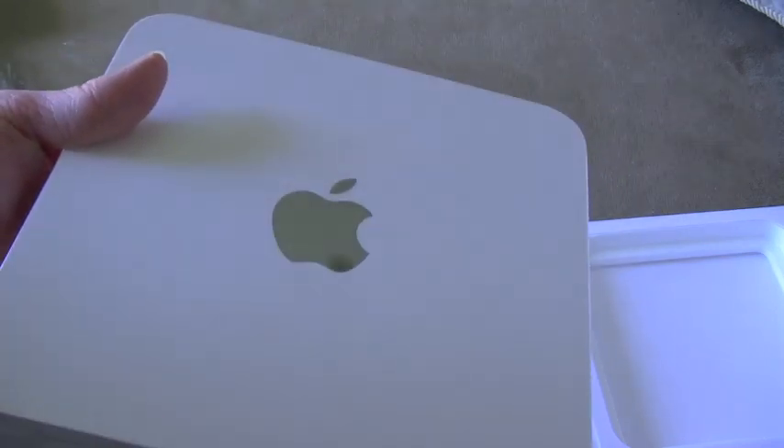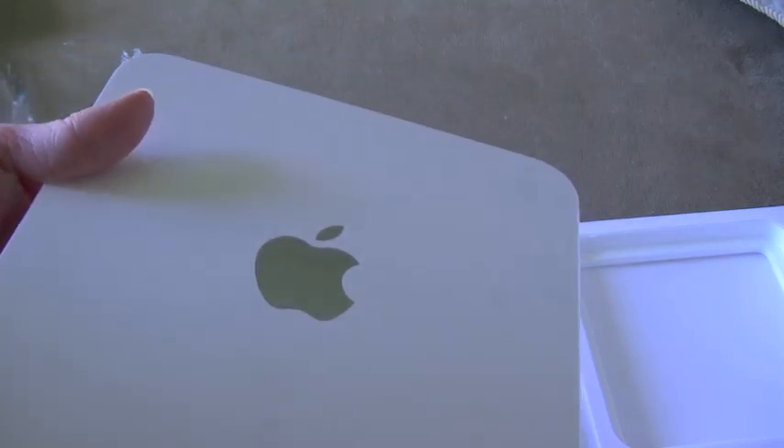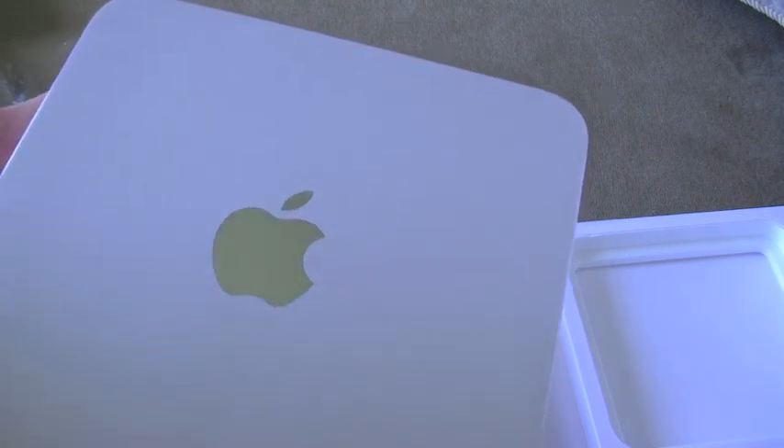The top actually isn't black — I always thought it was, because in the images the reflection was always showing black. It's actually gray; I don't know if you can see that or not.